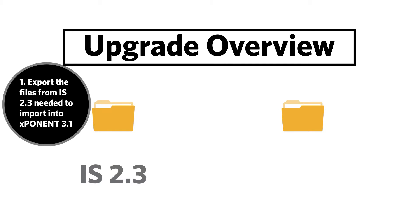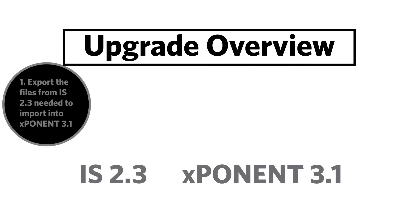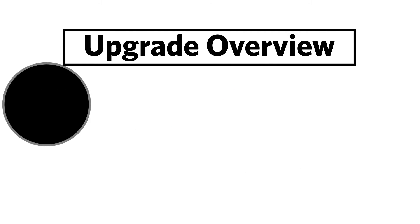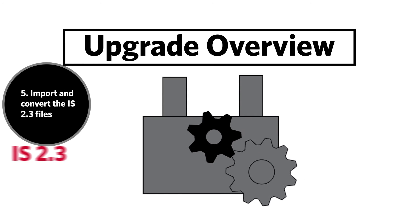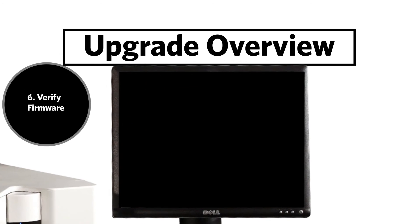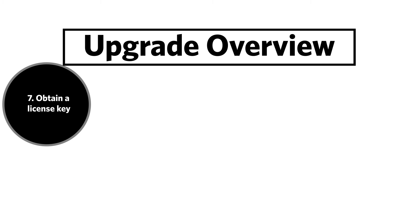Here is an overview of the upgrade procedure. First, export the files from IS 2.3 that you want to import into Exponent 3.1. Second, backup the Luminix IS database. Third, uninstall the Luminix IS software. Fourth, install Exponent 3.1 software. Fifth, import and convert the IS 2.3 files. Sixth, verify the firmware. And lastly, obtain a license key.